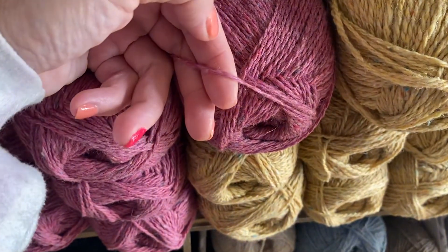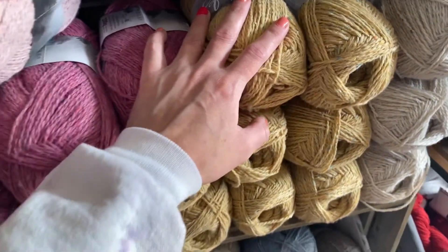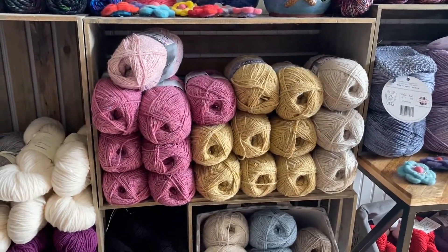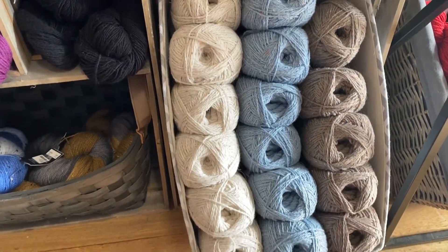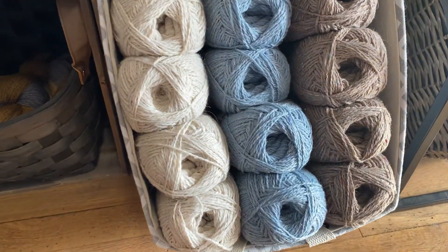This would be great for both knitting and crochet. Over 300 yards at just $8 each — a great option for your next project. You can find it in store or shop online 24/7 at SeasideYarnAndFiber.com.